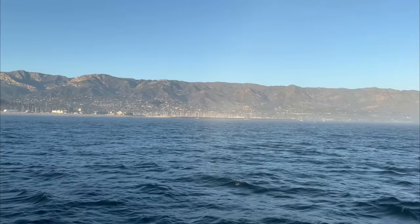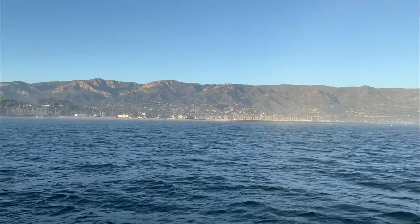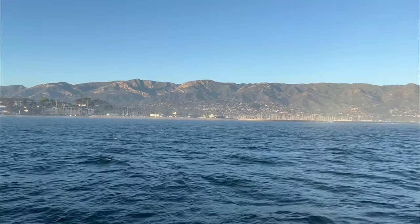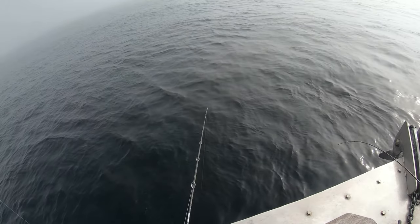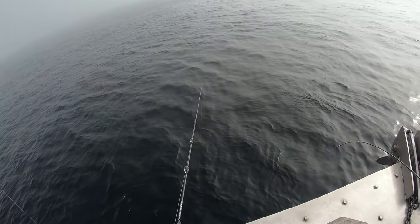Hello everyone, welcome to the channel today. This is one of our last trips for the year on the slow pitch jigging, and today we're again fishing at the Channel Islands between San Miguel and Santa Rosa. I'm fishing with my SPJ buddy Johnny.